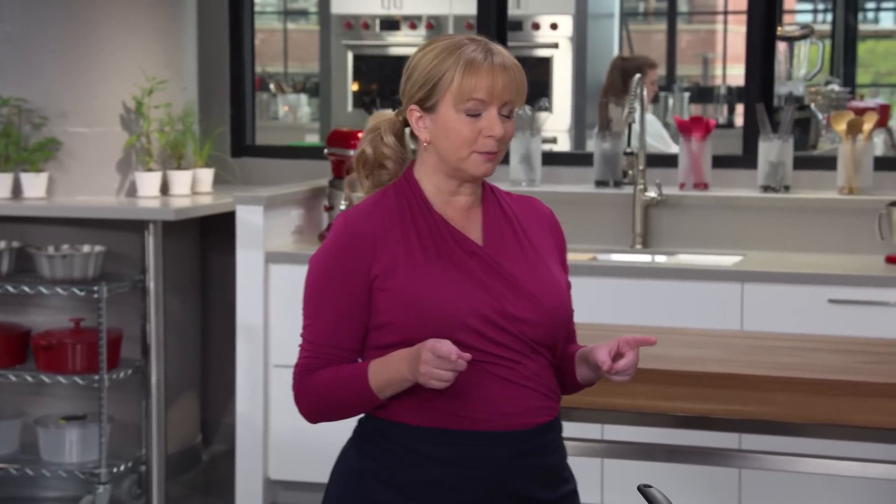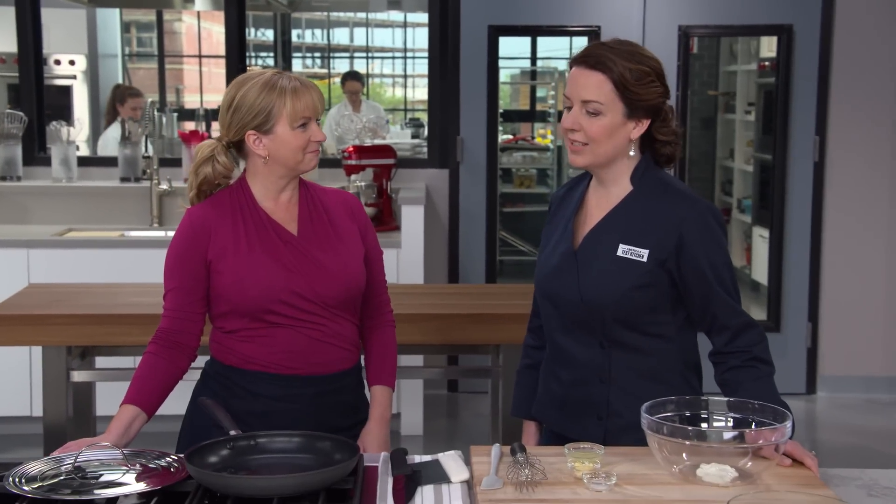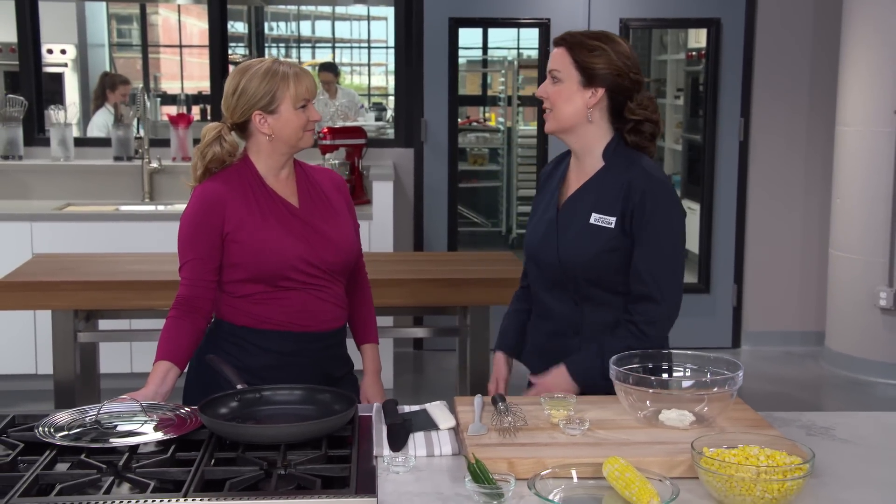One of my favorite things to make with fresh summer corn is elotes - Mexican street food where they take charred cobs of corn, slather it with chili and lime, then pour over crema and cheese. Erin's here with a simpler version, more like a corn salad called Esquites. Esquites is such a great dish - it has such dimension in flavors and textures, and the beauty of making it into a salad is that you get the perfect bite with every single spoonful.